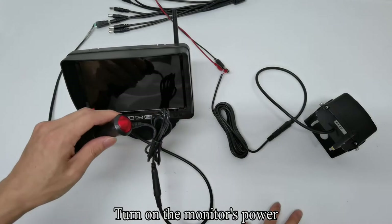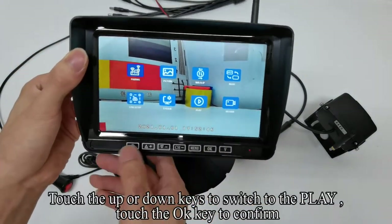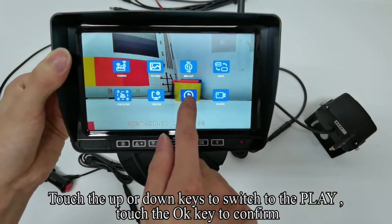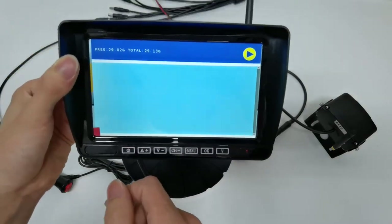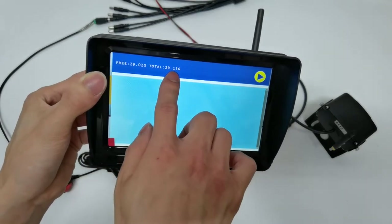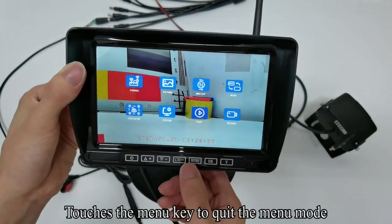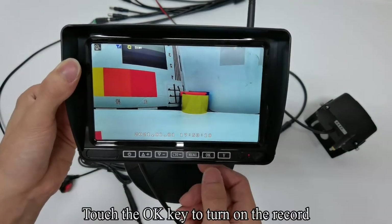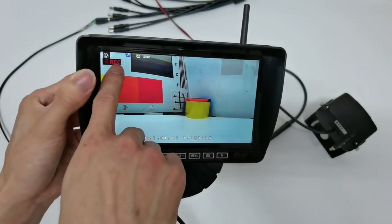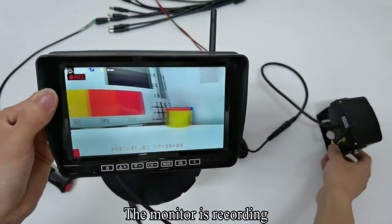Turn on the monitor's power. Touch up or down keys to switch to the play option, touch OK to confirm. SD card information is displayed here. Touch the Menu key to quit the menu mode. Touch the OK key to turn on the record. The REC icon appears on the screen — the monitor is recording.